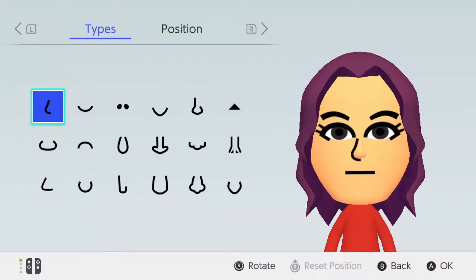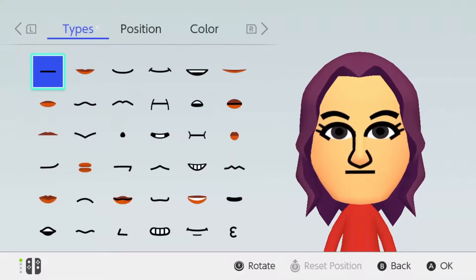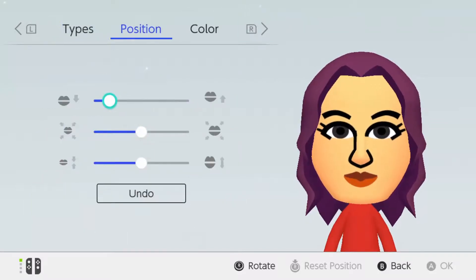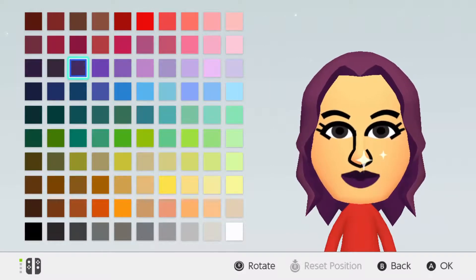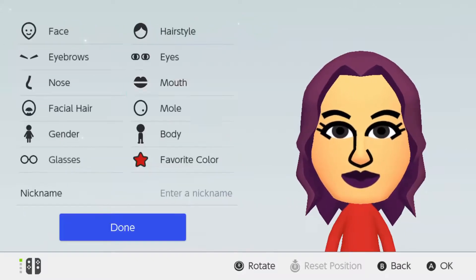Now for the nose — I'd say we could just use this nose because it's kind of bigger. We're gonna make it just a tad big, like that, and we don't have to make any more changes from there. Now for the mouth — she is smiling, so we're gonna use lips like these. We're gonna position them downwards, make them kind of big, and the color of her lips is also purple, so we're going with this purple.